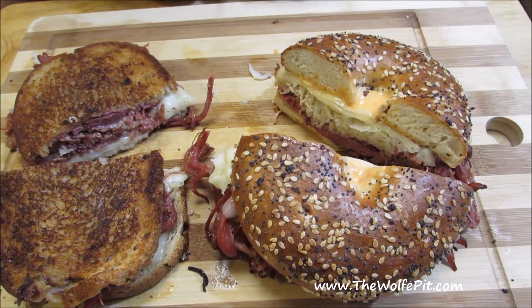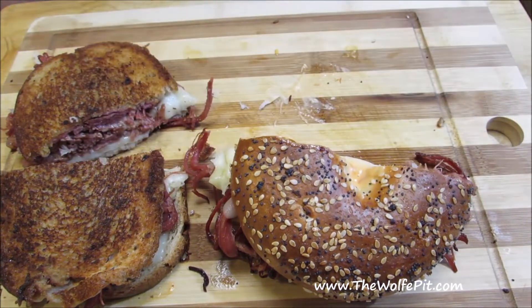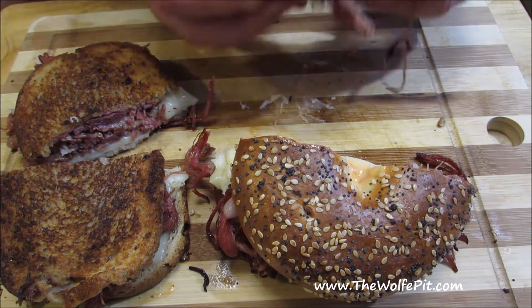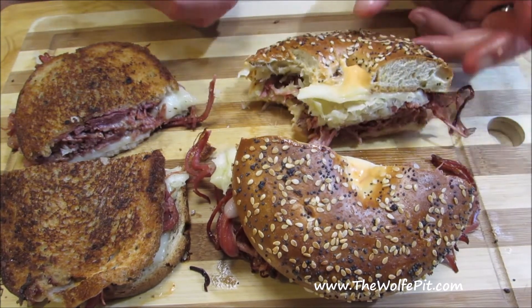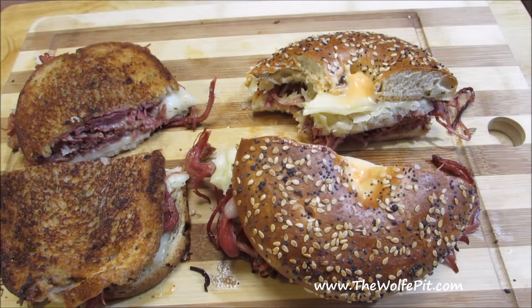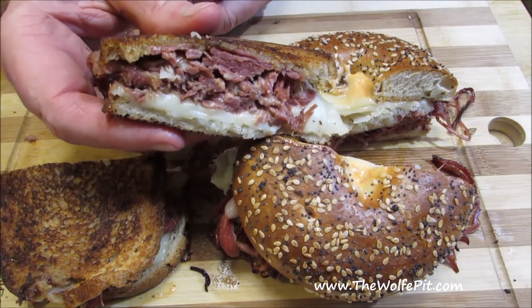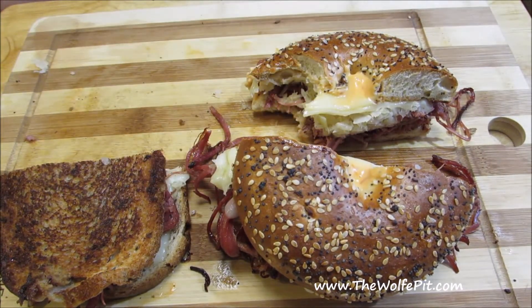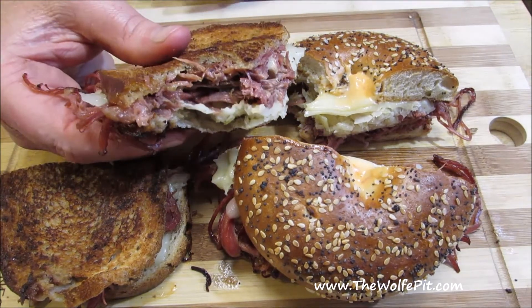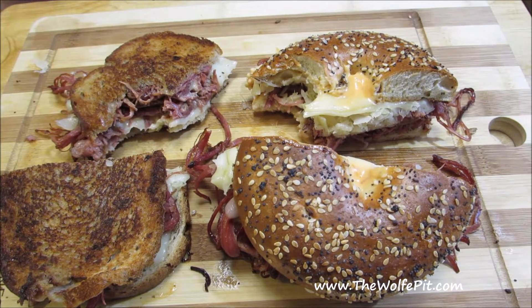And there you have it — Guinness Stout Braised Pulled Corned Beef Reubens done two ways. I really thought I would like the Reuben on the bagel better because it was different, but the Reuben on rye with caraway seeds was the winner for me. Thank you all very much for watching. I hope you give this a try. Please don't forget to like this video and subscribe, and come back every Tuesday, Thursday, and Sunday for new recipes and cooking videos.